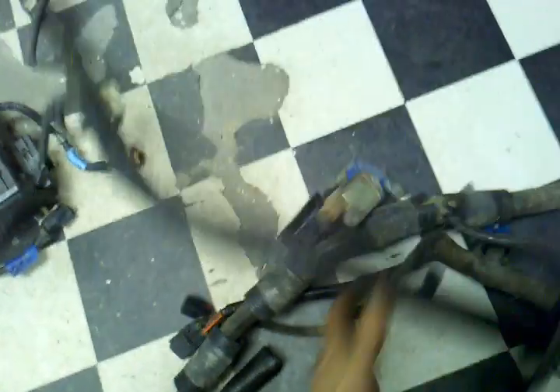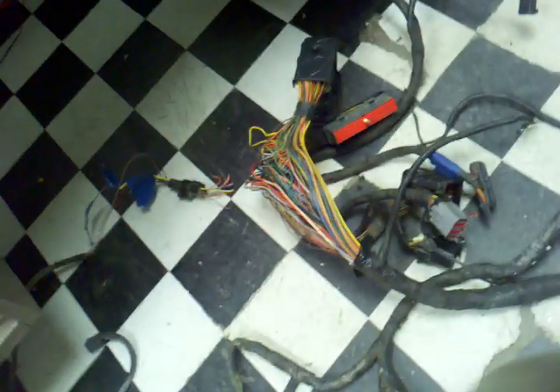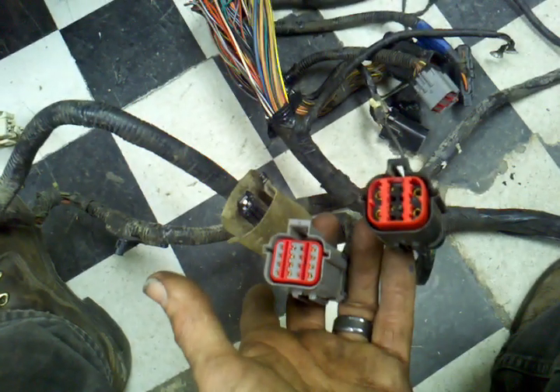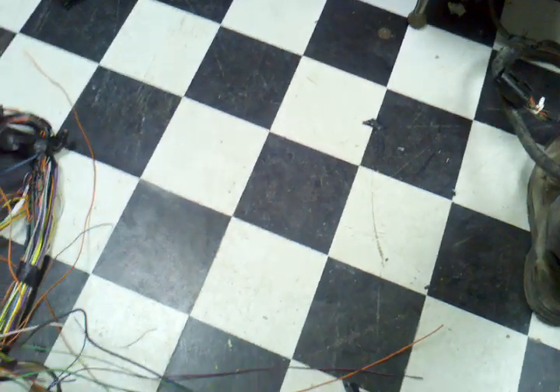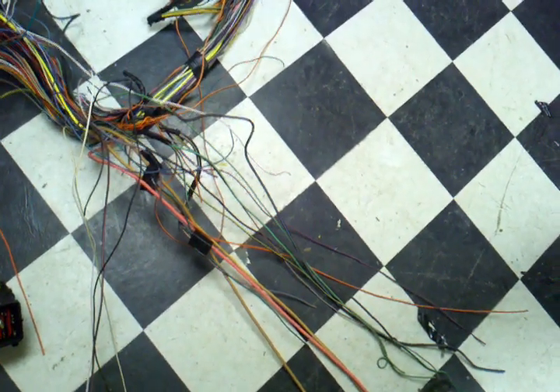Most of this wiring harness right here will be kept as-is — mass airflow sensor and all the other stuff is there. I don't know yet if I need these plugs. I think this one is for the heater blower, and these two I've got to open up and figure out what they're for. I'd like to not have to use any of them because I'm tired of drilling through firewalls and dealing with all that.